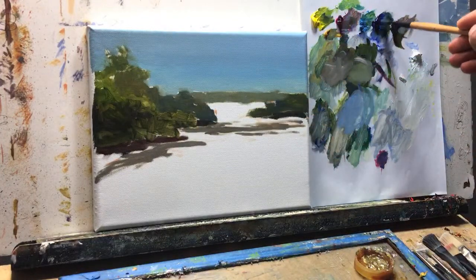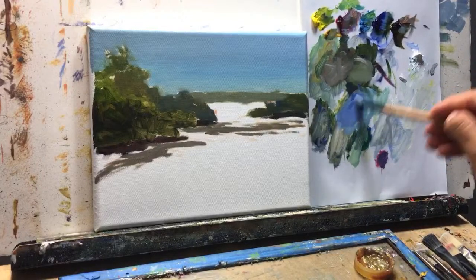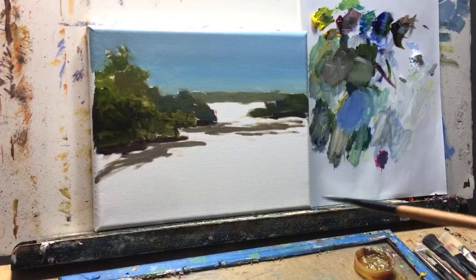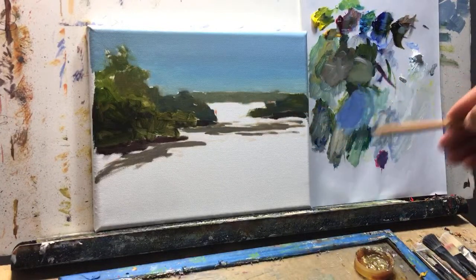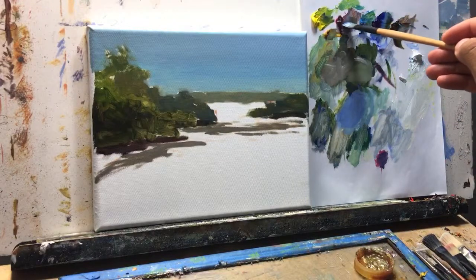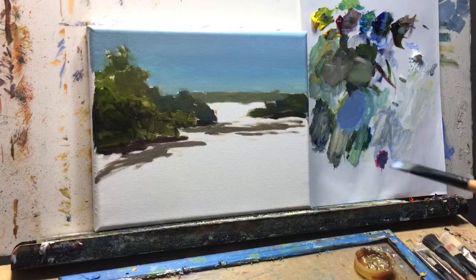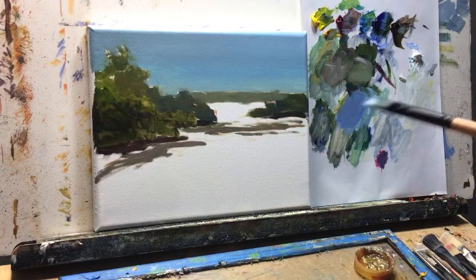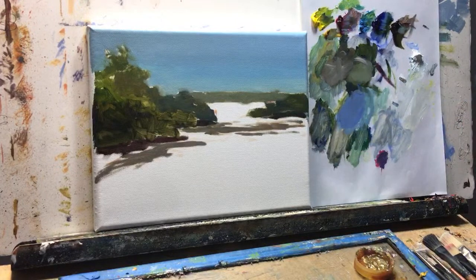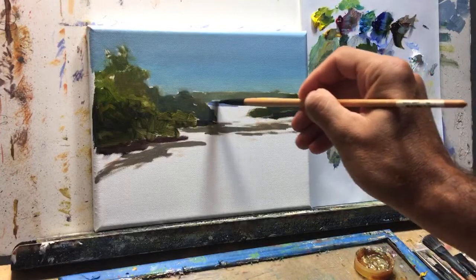Now let's do the water — it's going to be more ultramarine blue. Remember: if the sky is light, the water reflection is going to be darker, and if the water is light, then your sky is going to be dark — it's vice versa. So if you look at reflections of, say, a boat — if the boat was white, the reflection will be a darker, subtle, almost bluish white. And if the boat was blue, the reflection in the water will actually be lighter — a lot lighter blue.